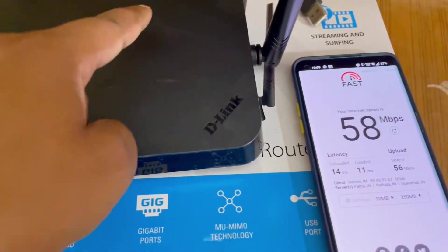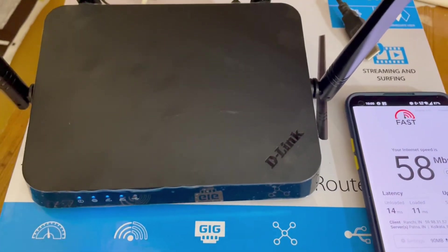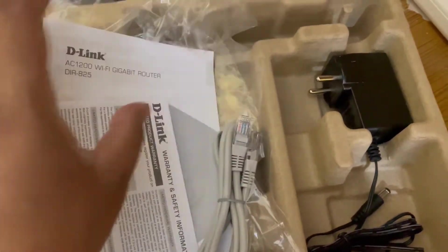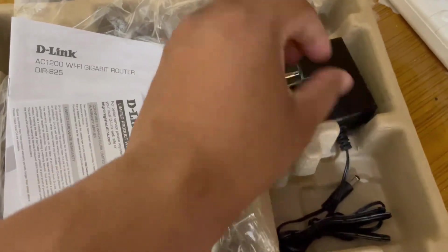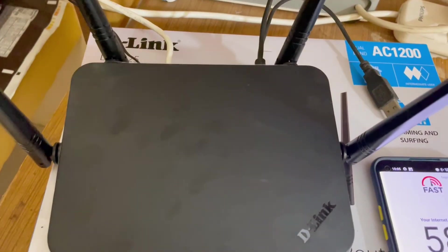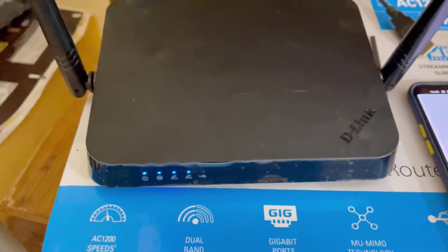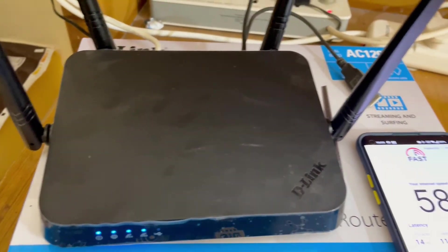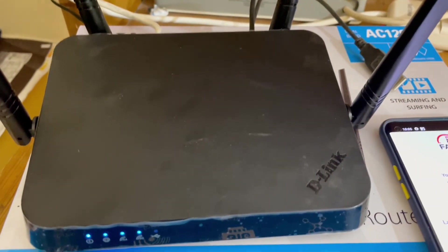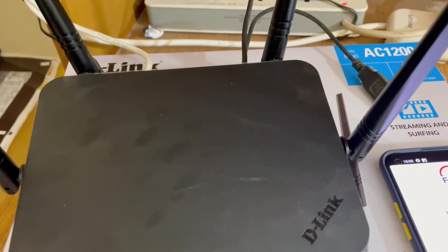If you have a one-floor house then definitely take it, because at this budget point you are getting a very good router with a USB port. In the box you get the router, a user manual, a LAN cable, and a card with all configuration details. It is a budget-friendly router good for a one-story building. If not, you can go for a Mercusys or TP-Link router like the Archer C6 or A4.